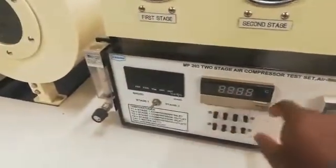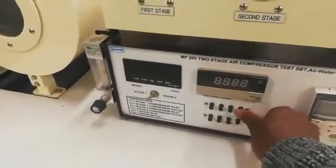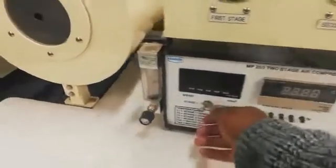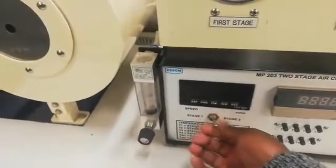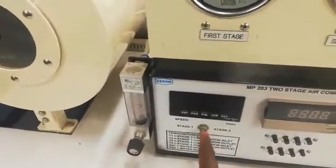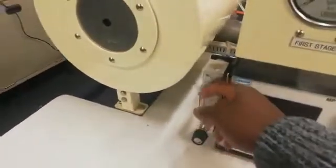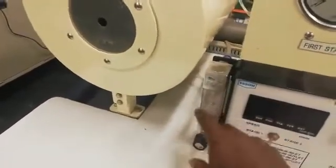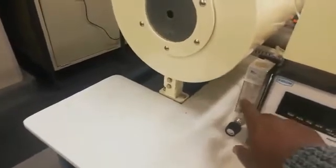Here is your temperature indicator. Here are your temperature selection buttons. Here is your compressor speed indicator. When you are running the first stage, you must always ensure this button is facing on the side of the first stage. This is your flow meter — it gives you your flow rate. That silver ball inside is showing you what the flow rate is. Here you have your air box with your orifice.